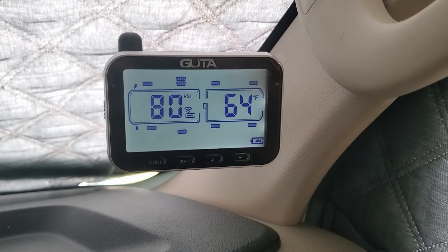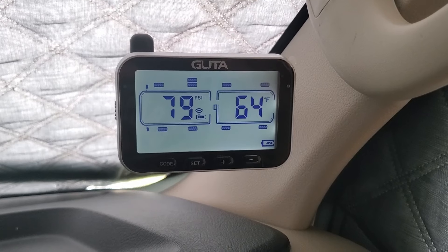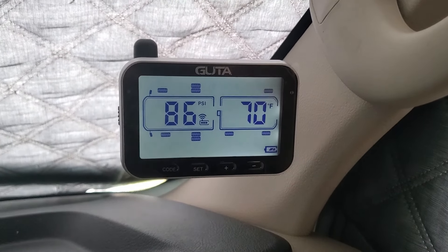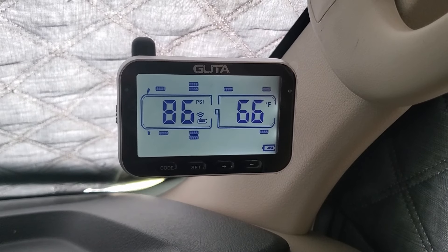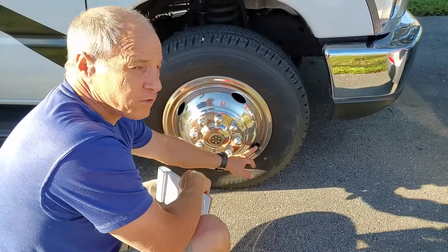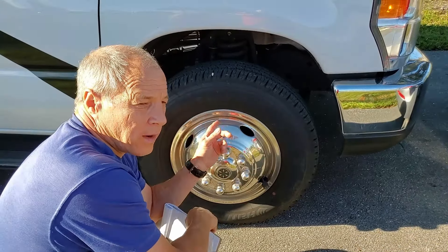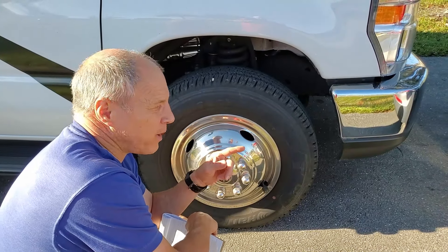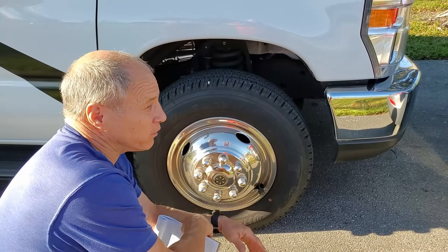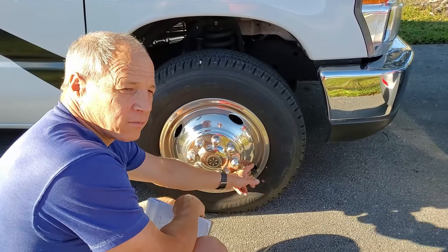This is the Guta Tire Pressure Monitoring System. It monitors the pressure and temperature of the tires, so if there's any issue hopefully we can find out before there's a serious problem. These are the sensors — every single tire has one. We have them on the tow dolly and on the back wheels of the car. The front wheels are up on the tow dolly so we don't need sensors on them. So we have a total of 10 sensors.